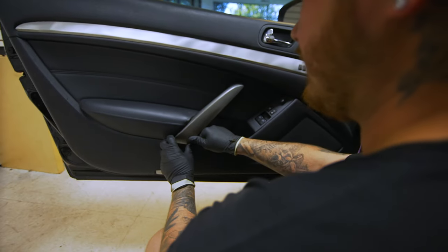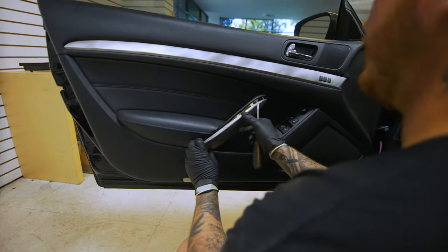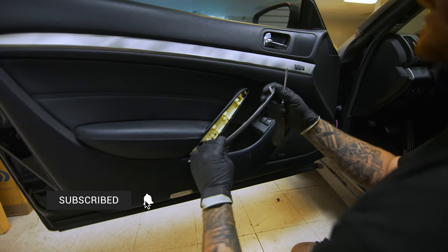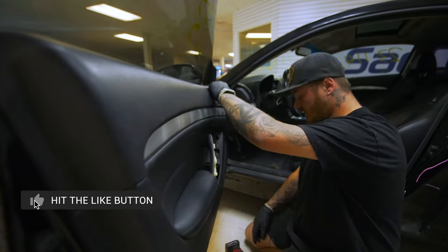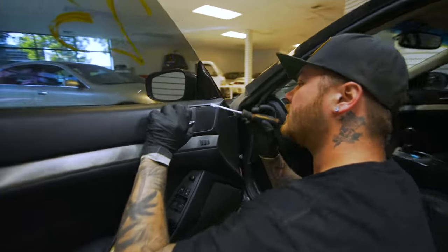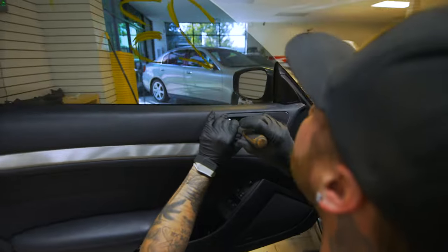It's going to come out on the bottom first and it'll pop out on the top. There's a hook on the top, so don't start from the top because you'll break that hook. That's how you get that off. Then we're going to come up here behind the door handle.